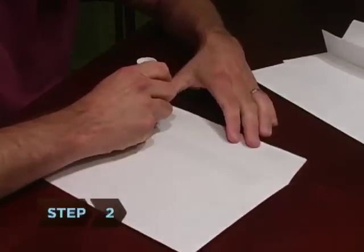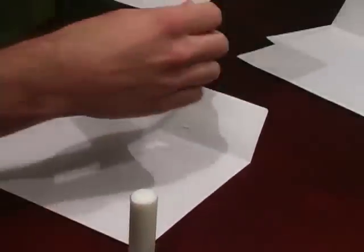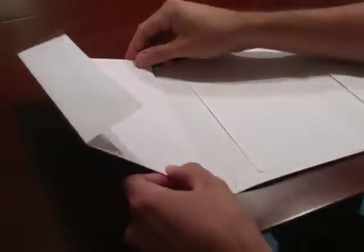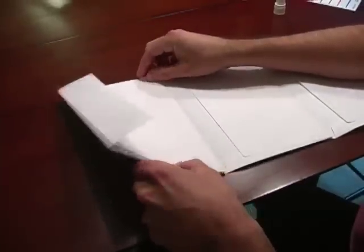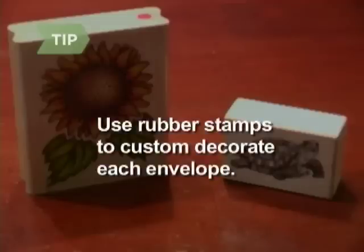Step 2. Apply glue along the inside of the flap of the first envelope and adhere it to the front side of the next envelope. Repeat until all envelopes are attached, with the flap of the last envelope left loose as the top cover. Allow glue to dry. Use rubber stamps to custom-decorate each envelope according to its contents.